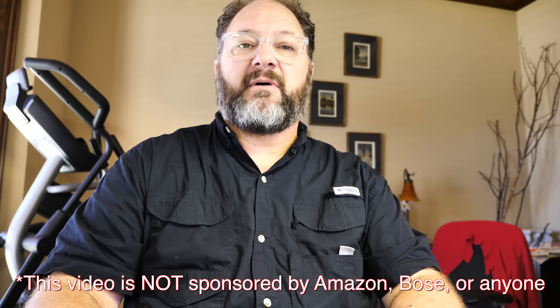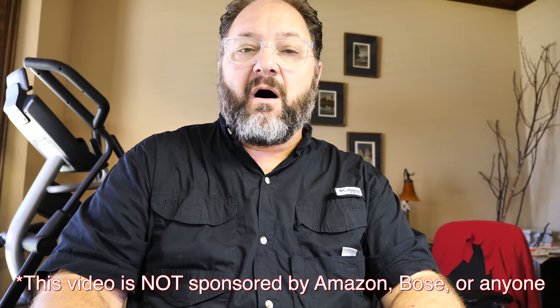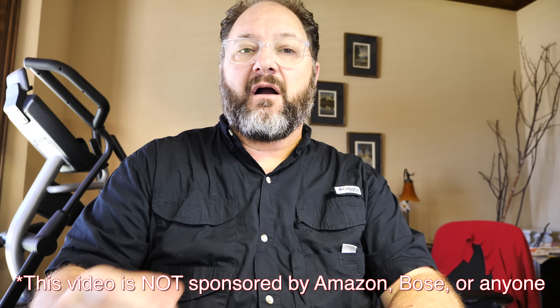It's time for another unboxing. This video is not being sponsored by Amazon nor the product being displayed. All of these comments and dialogue are mine only and I'm not being paid or compensated in any way, shape, or form by Amazon or the product manufacturer.